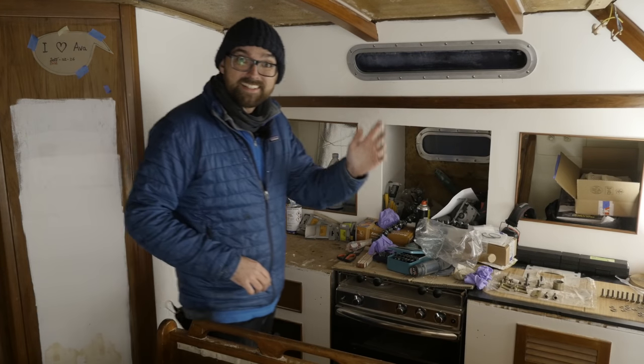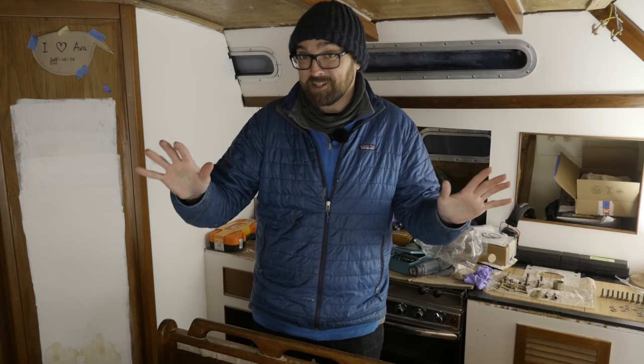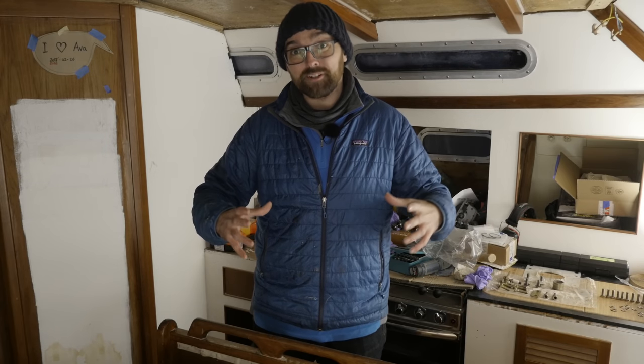Hey guys, it is a few days later. Earlier today I dropped off the pedestal at a professional paint shop here in Skiwe. This is my first time ever getting anything professionally painted, so I'm very excited to see how it's going to turn out. Because it was such a small part, it was very affordable, so I figured that would be a fun little experiment to see what a professional paint job looks like.